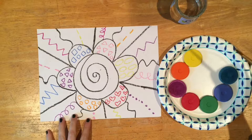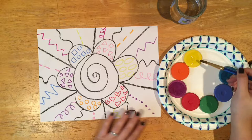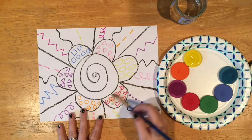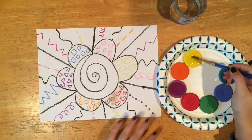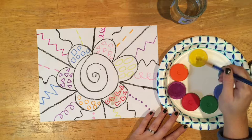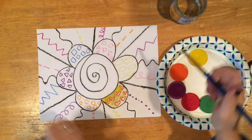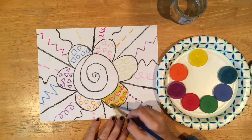When you use tempera cakes you have to wake those tempera cakes up — they are sleeping and they don't really want to work because they're so tired. Watch what happens when I go to use this on the paper without waking it up — it doesn't really show up. So we need to add more water and wake it up a little bit longer. Now it shows up so much better because I have woken it up. You have to activate that paint with water.